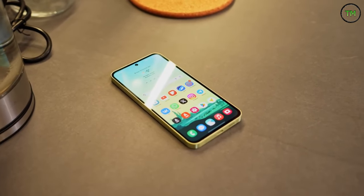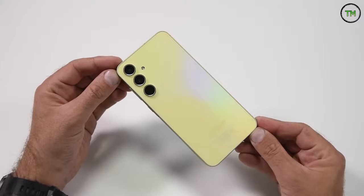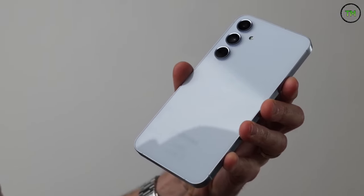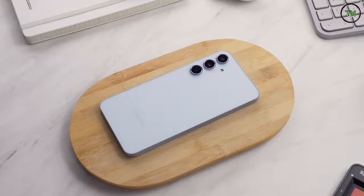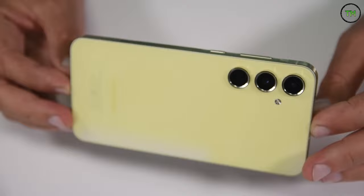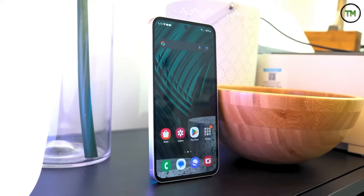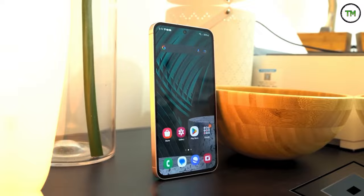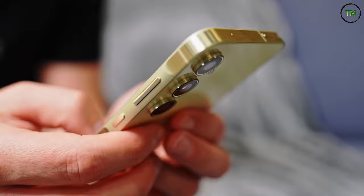From the outset, the Galaxy A55 bears a striking resemblance to the Galaxy A54, particularly from a distance. However, upon closer inspection, discernible design alterations become apparent. The rear features the same camera arrangement atop its glass back panel. The distinguishing factor lies in a few color choices — specifically the Awesome Lemon and Awesome Lilac variants — which exhibit an iridescent quality, producing a shimmering effect when illuminated. Depending on the angle, the rear panel may display subtle rainbow hues, a feature absent in the Galaxy A54.